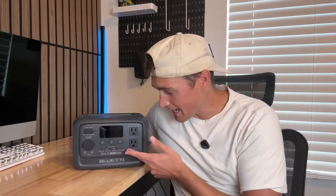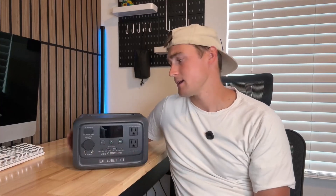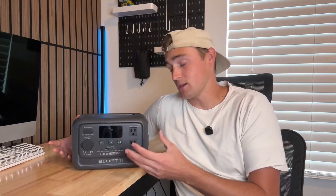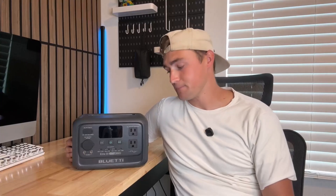You can charge so many different devices with this thing and it only weighs about nine pounds — so it's basically got the power of a bigger power station because of that Power Lifting mode, but in a small, portable package. Really cool for camping, especially if you want to power portable camping devices that use a bit more power. If you're looking for a more portable option that can still handle some pretty big items, I definitely recommend checking it out.